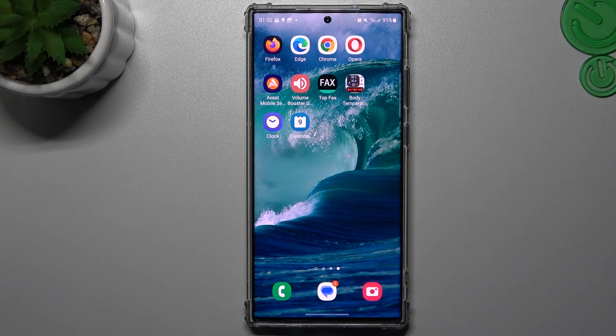Hello guys and welcome to the channel. Today I will show you how you can send and receive fax messages on your Samsung Galaxy S23 Ultra.